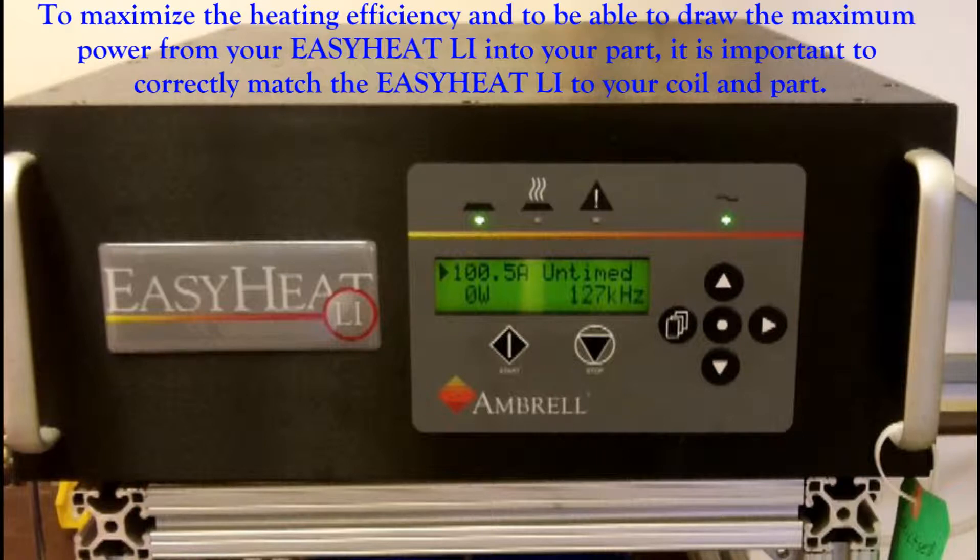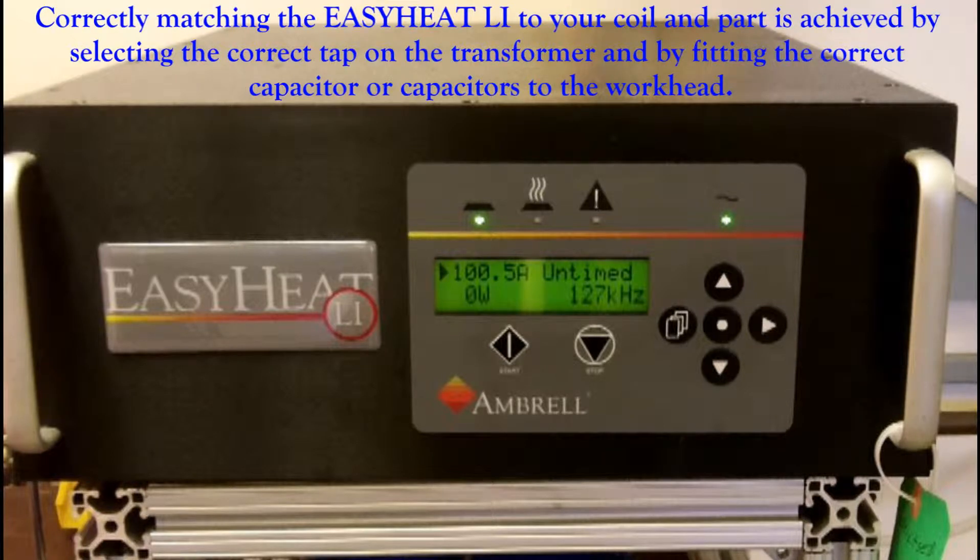To maximize the heating efficiency and to be able to draw the maximum power from your EasyHeat Li into your part, it is important to correctly match the EasyHeat Li to your coil and part. This is achieved by selecting the correct tap on the transformer and by fitting the correct capacitor or capacitors to the workhead.